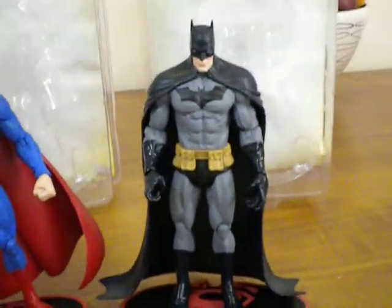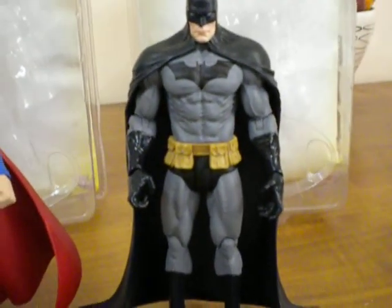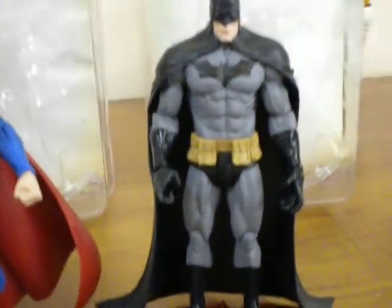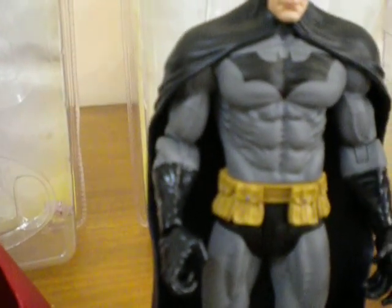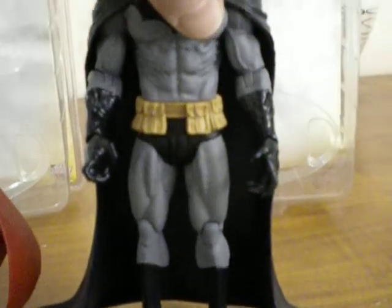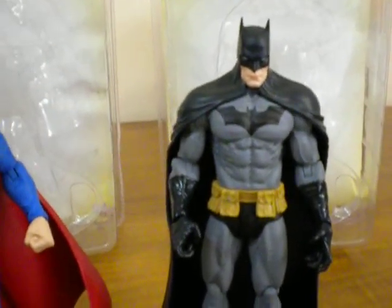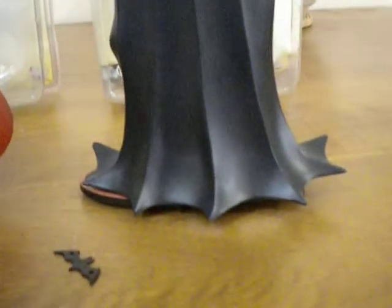As you can see, both figures are quite heavily detailed. The muscle definition in Batman's torso is just unbelievable, moving down to his thighs. Articulation-wise, we've got bends in the elbows; the wrists you can move a little bit but not superbly. There's some articulation in the knees, and he does rotate at the waist so you can spin him around a little bit. Batman is probably restricted a little bit due to his cape — you can't take it off, and it's quite long, pretty much going all the way down to the floor.